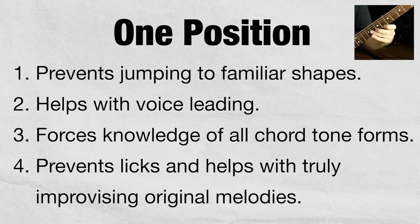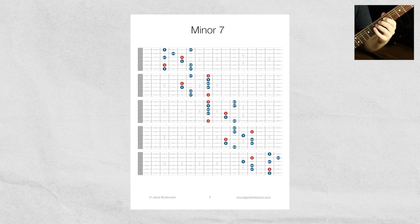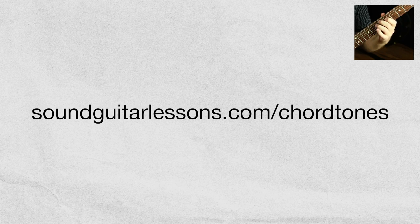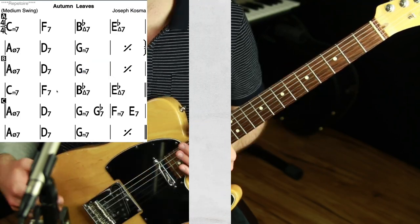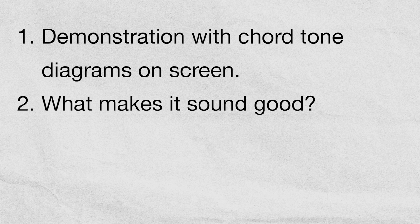This approach forces me to get equally comfortable with every arpeggio shape, which I can then play anywhere on the guitar. It also prevents me from just playing licks — instead I end up actually improvising completely original ideas. If you want a free PDF download of the exact chord tone arpeggio shapes I'm using, click the link in the description or go to soundguitarlessons.com/chordtones. Now I'll quickly outline what we're going to do in this video.